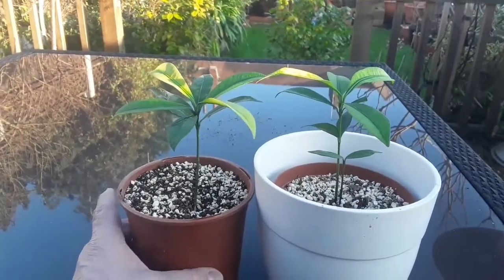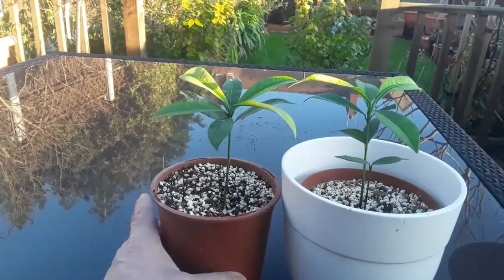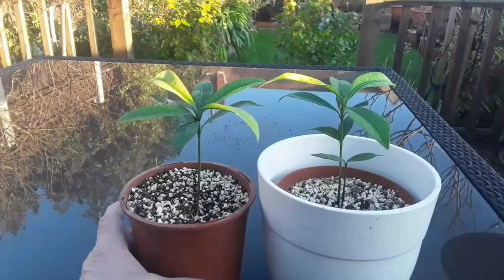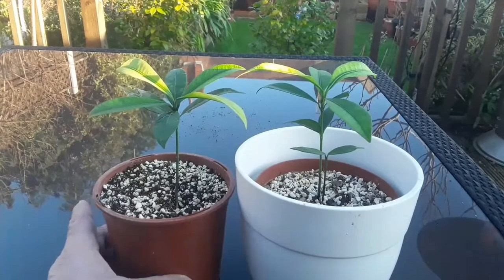Anyway, that's a Garcinia, it's known as a Madruno — one of the Mangosteen family. I'll put the full Latin name on the video for anyone who's interested in looking it up.